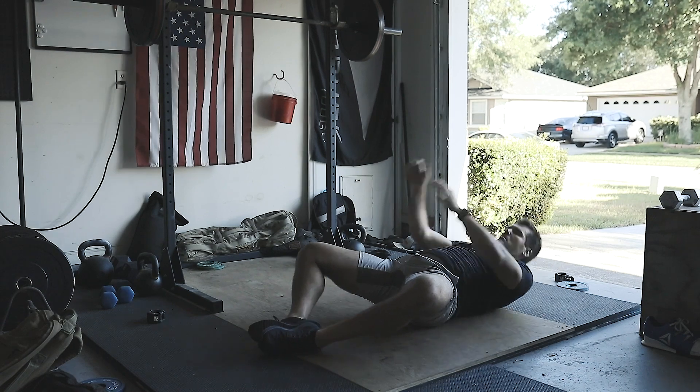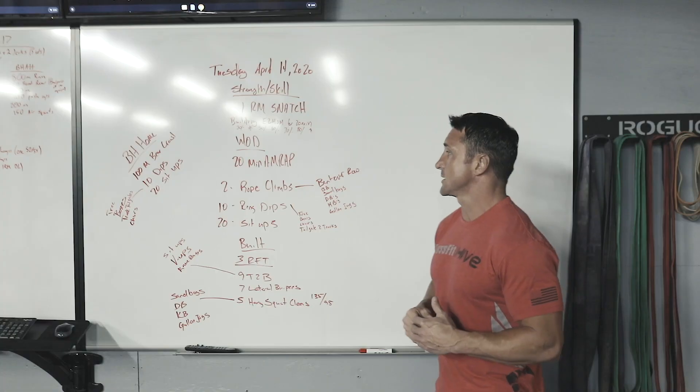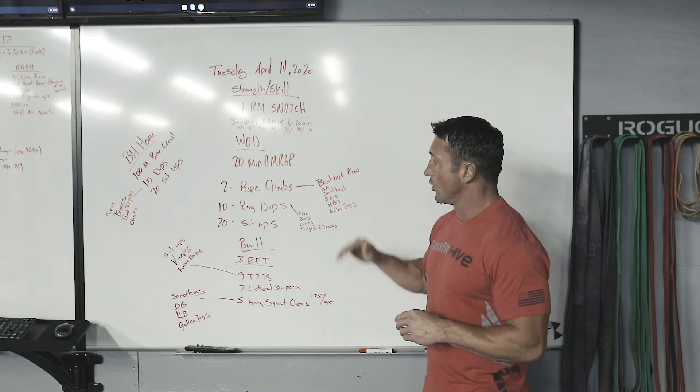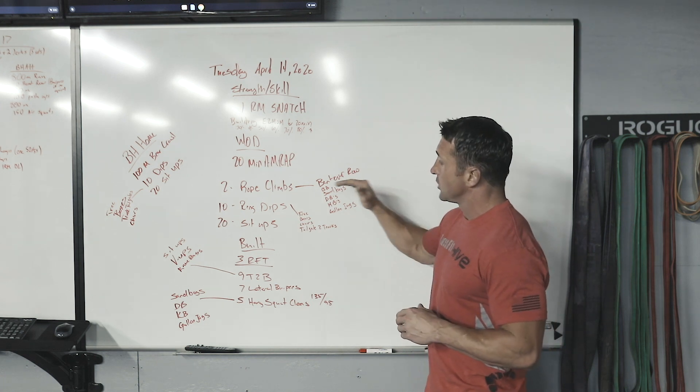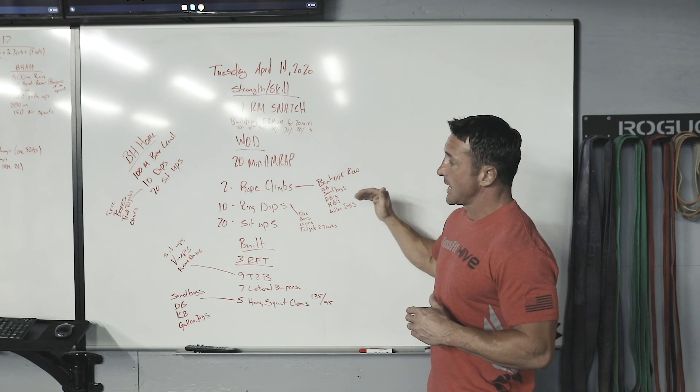Wouldn't really modify the sit-ups too much unless you're going to modify the reps. Working through this, probably want to think somewhere in the terms of four, maybe six rounds. Really think about those sit-ups and those ring dips. Typically if you don't have a rope, these bent over rows are going to be pretty simple, especially at six reps. We want to go kind of heavy with those.